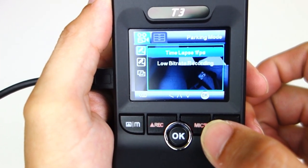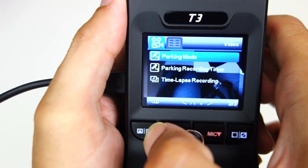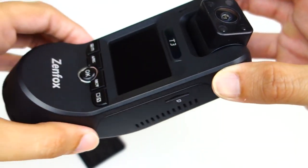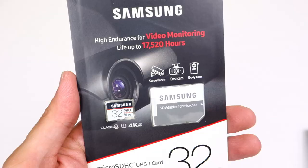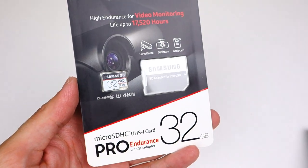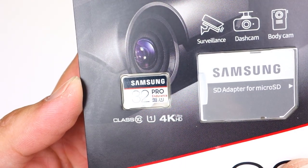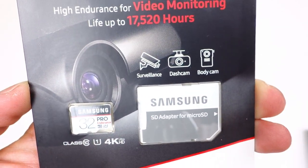It does offer a low frame rate option and a low bit rate option too, but you have to manually turn those on. On the side you can see the microSD card slot — it takes up to 256 gigabyte memory cards, and since it's three channels, I would highly recommend getting the biggest card you can afford. I recommend the Samsung Pro Endurance cards because they are designed for use with dash cameras, but they only go up to 128 gigabytes. There are also Samsung Evo cards that go up to 256 and more, so look into the biggest memory card you can find.